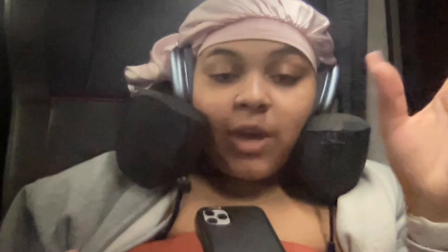That also didn't end up working out, so we ended up going to Lowe's in search of a fake Christmas tree. But in actuality we were lucky and surprised by what we found.